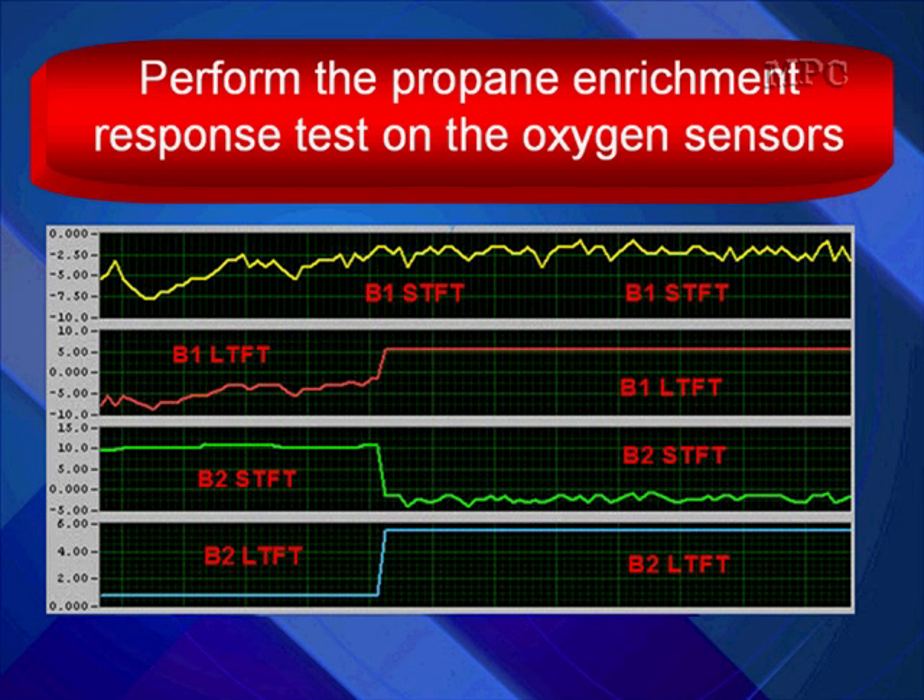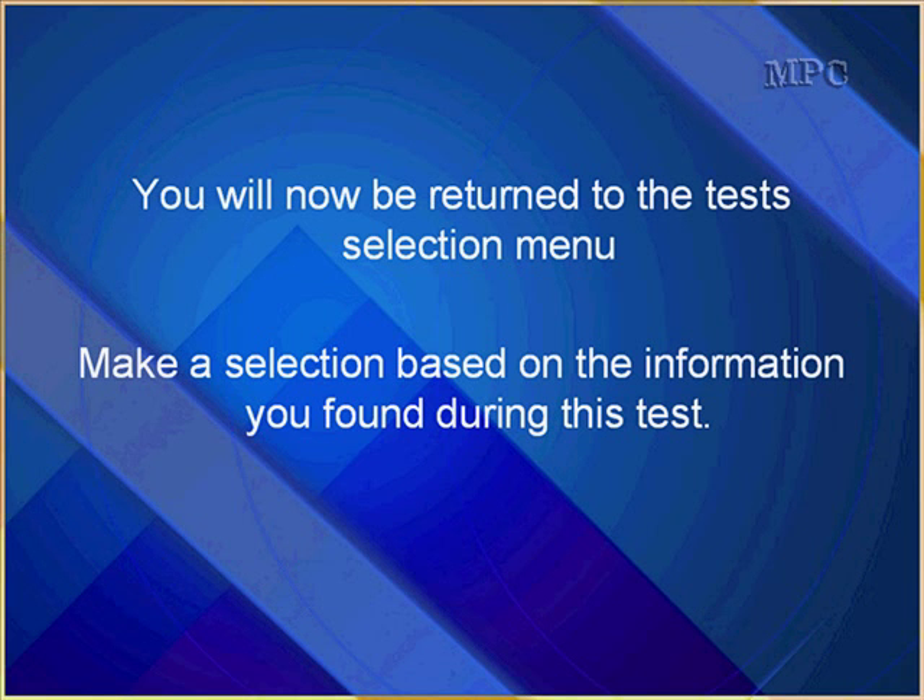If you want to isolate which one is the issue, perform the propane enrichment response test on the oxygen sensors to determine if they're good or bad. If they fail, replace them. If they pass, go on and test fuel delivery on that one bank. You will now be returned to the test selection menu — make a selection based on the information you found during your testing.